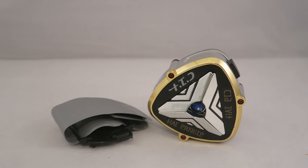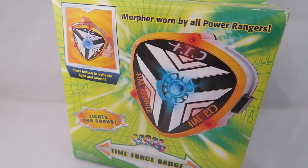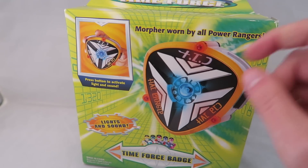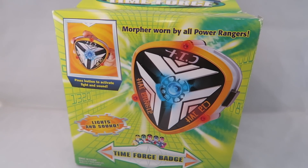Before we get started on the toy, I just really quickly wanted to take a look at the box, because this is a rare one I actually have the box for. Just to take a quick look at the box for nostalgia's sake, I always really liked these boxes. The kind of enclosed boxes — you got a picture of the morpher, shows a bit of how it works. I like how it says 'Morpher Worn by All Power Rangers,' even though it's not a morpher.